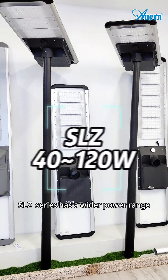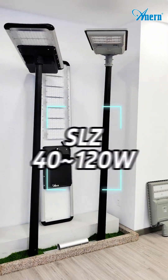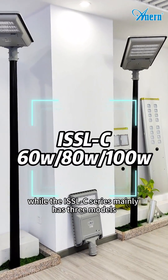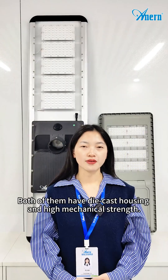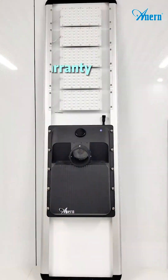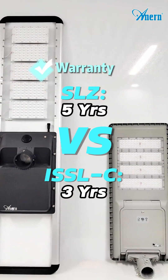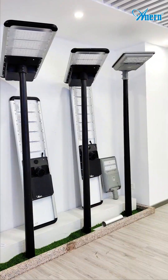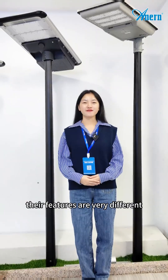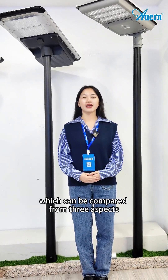The SLJ series has a wide power range from 40W to 120W, while the ISSOC series mainly has three models. Both of them have die-cast housing and high mechanical strength, but the SLJ has a 5-year warranty and the ISSOC series has 3 years. Although they both have an elegant all-in-one design, their features are very different, which can be compared from three aspects.